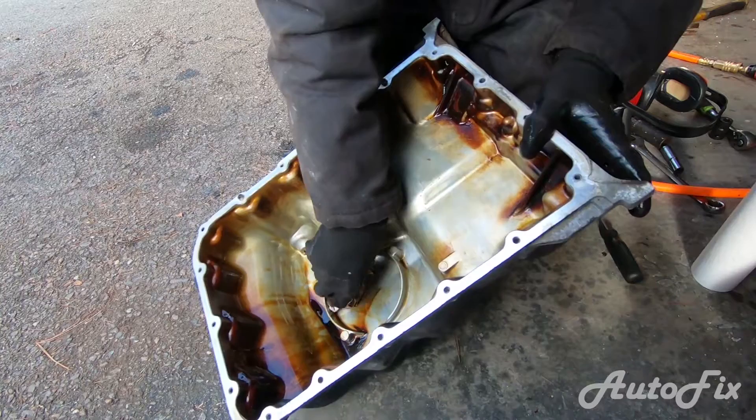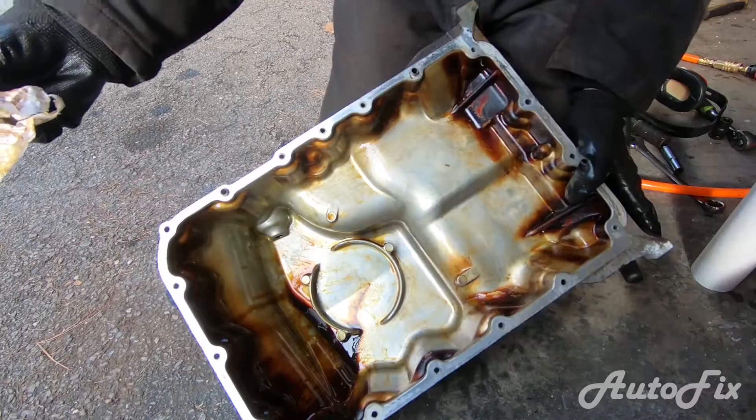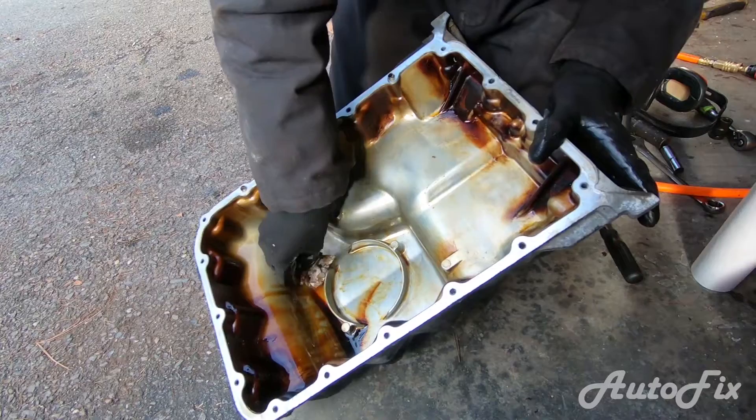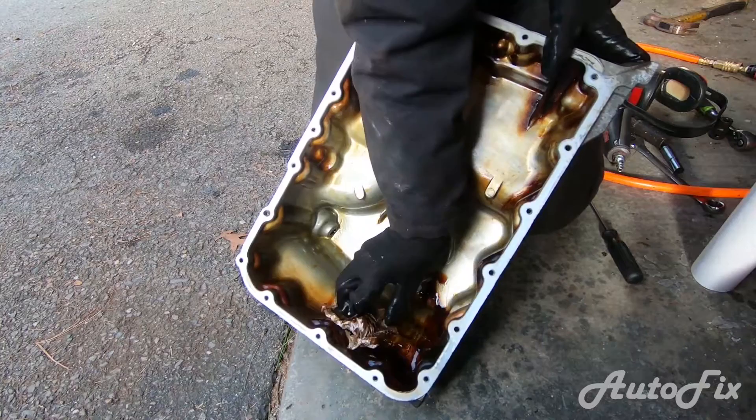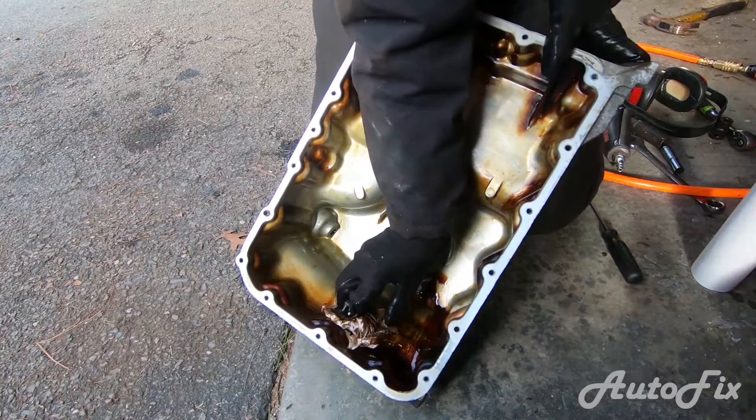The car has 230,000 miles on it, and honestly it's had its oil changes done very regularly. I know I have, but before me the previous owner really took care of it. This is insane — it's very, very clean for a 2004 with 230,000 miles on it.